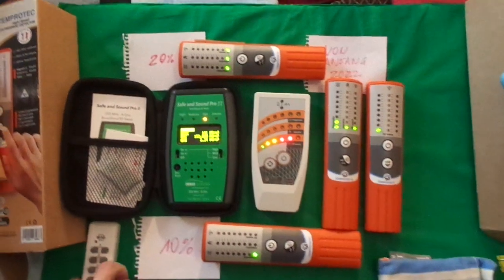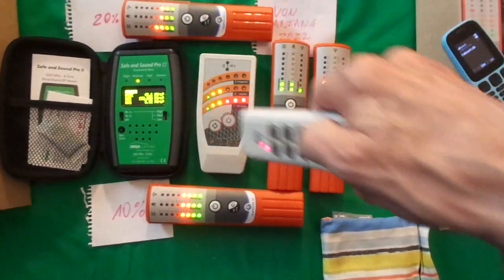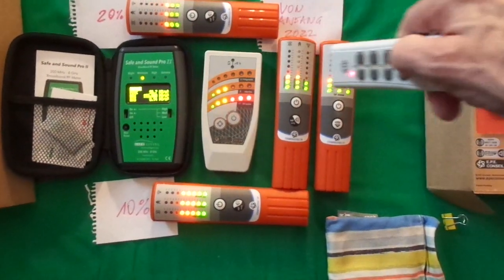Oh, it's just that type of stuff. And this is a remote here, and you can see that most all the meters pick that up pretty good too. It's a very low power sender, of course.